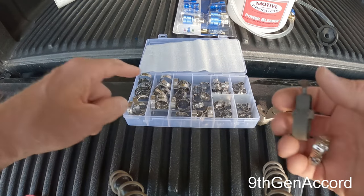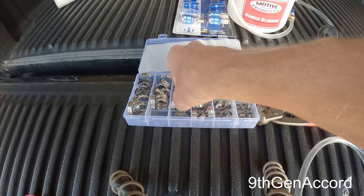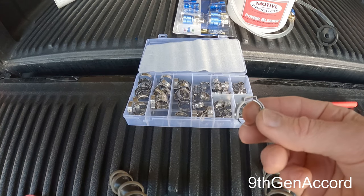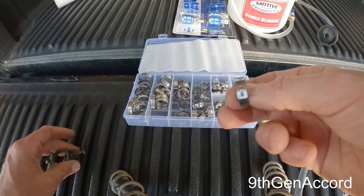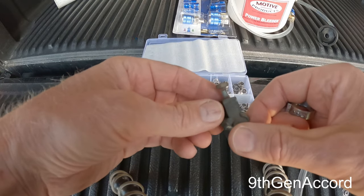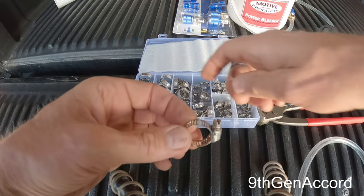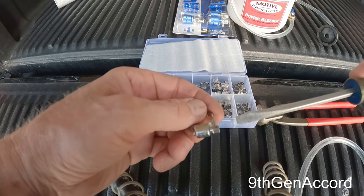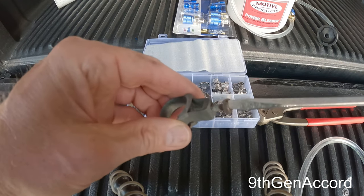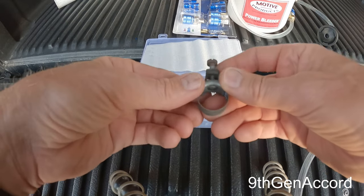I'll explain why you may want to use Ottinger clamps over band clamps. Part of the reason that manufacturers use these in a lot of different places on automobiles is because this is considered a permanent connection. Band clamps are not considered a permanent connection. This one is actually from the late 60s, and this is just one you can buy at a regular automotive parts store. These just tighten with a screwdriver or a hex nut driver.